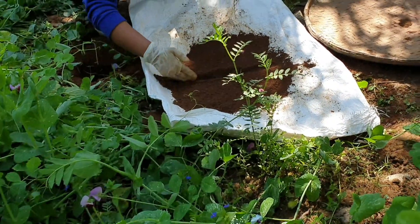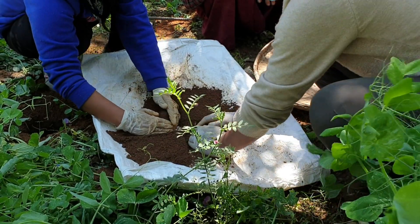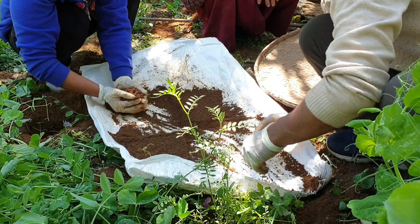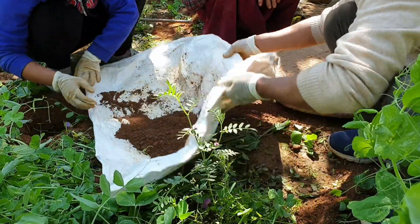An important step in sampling is the removal of excess soil from the sample. For this, divide the sample into four quadrants and remove the soil from two opposite quadrants — this is known as the criss-cross method.